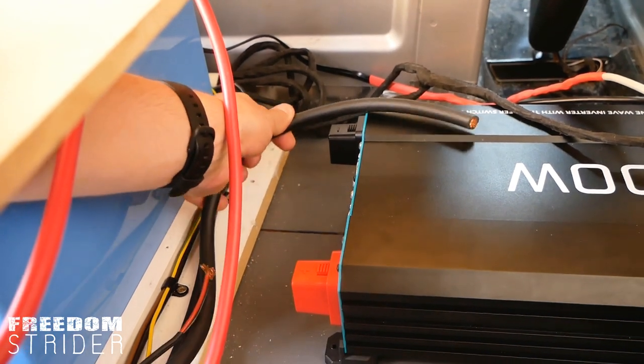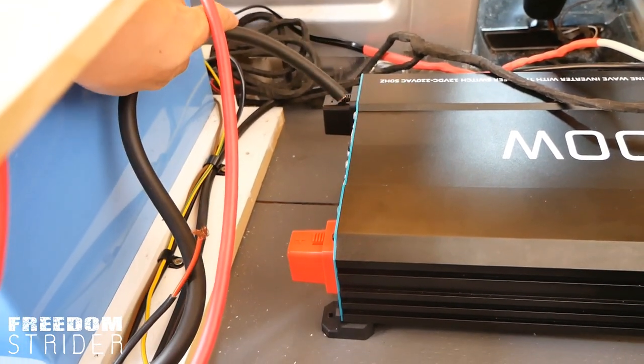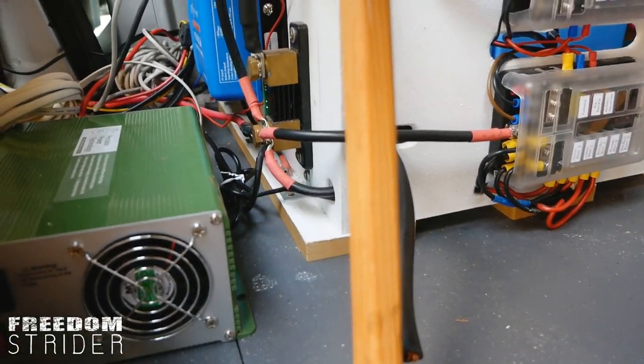The giant cable — the 35mm negative — will connect onto the port of our inverter and run all the way through our fuse box to our BMV shunt, which is on the other side of this panel.